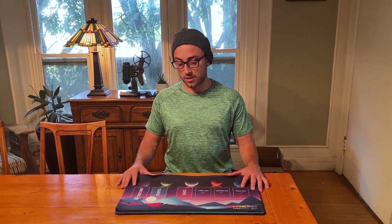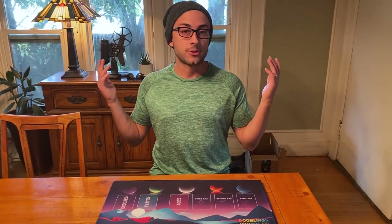Hey everyone, thank you for your patience. We've been working hard behind the scenes trying to get Doomwings ready for delivery by Christmas, and this month we're actually getting some samples and we're going to get to start showing off.